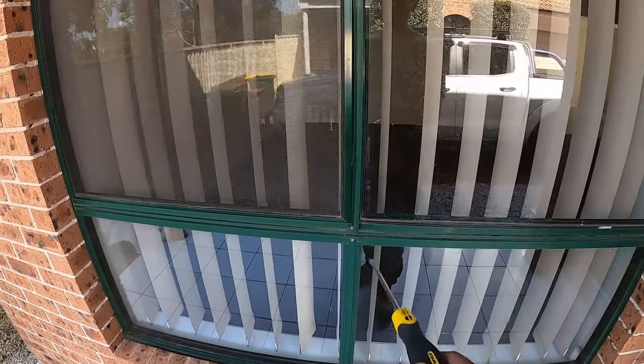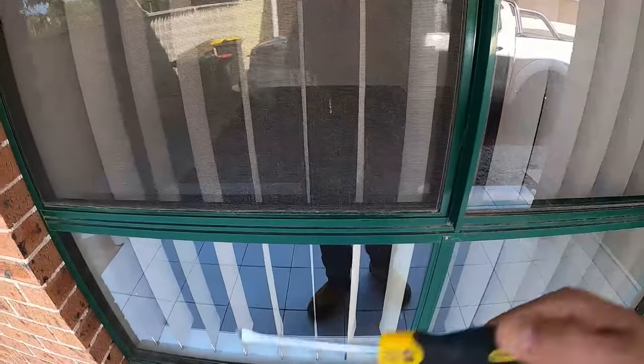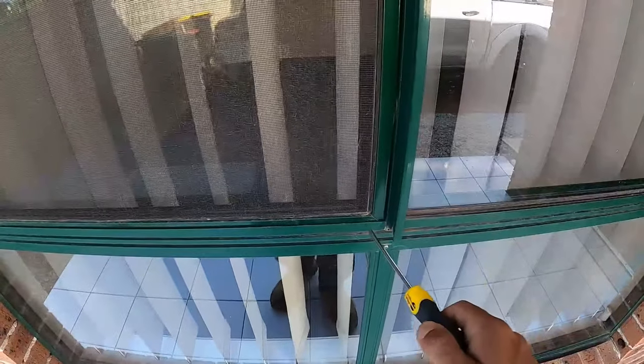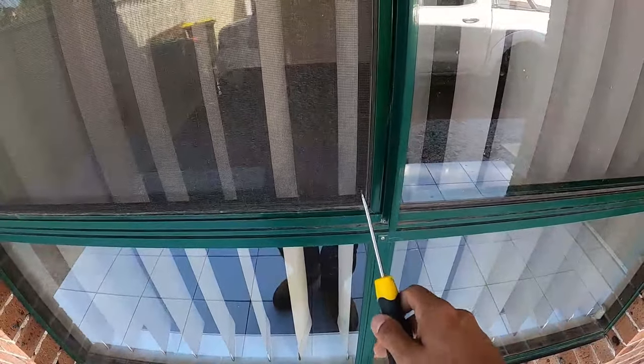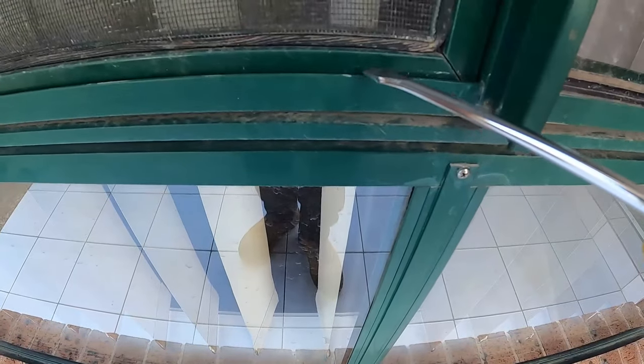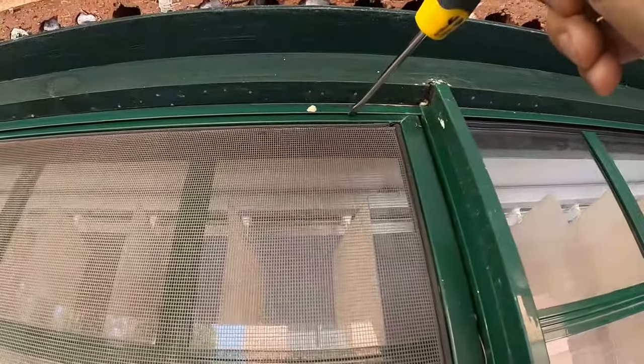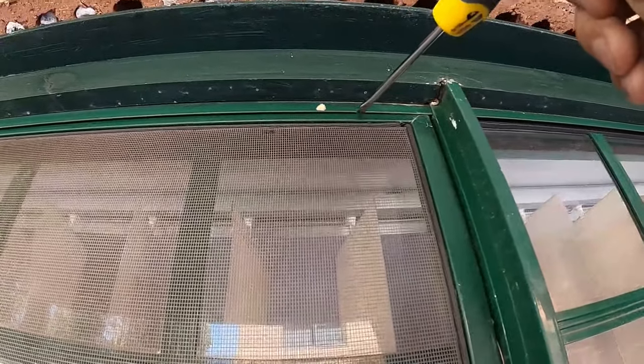This one here is another style of fly screen — very common especially on older houses. You can remove it from both the inside and the outside of the window, but the outside is a lot easier. You always need to start by lifting the fly screen up first. If you look down here there's a little channel the fly screen sits into — probably down to the tip of the screwdriver — and then on top it's got just a little bit into that channel.